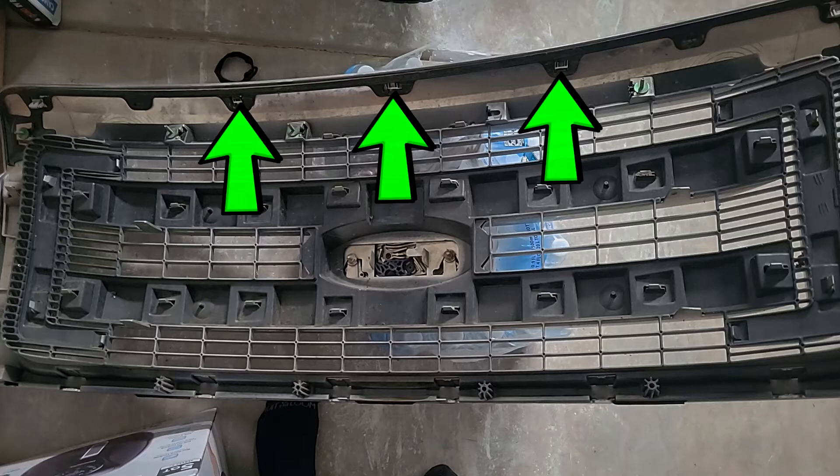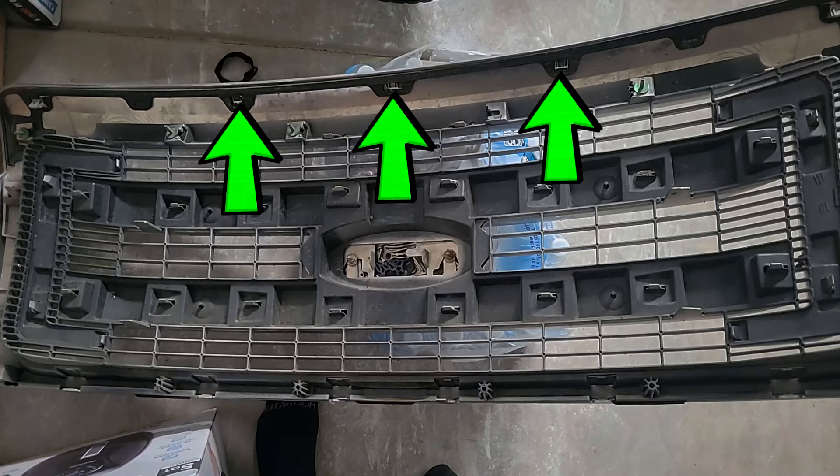However, going back to the top, there are clips — one, two, three, four, five, six, seven clips. These clips have to be removed from the outside once the grille is down, so these are gonna be really hard to remove.